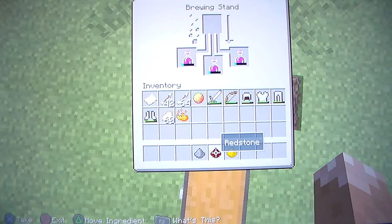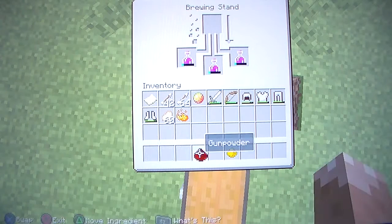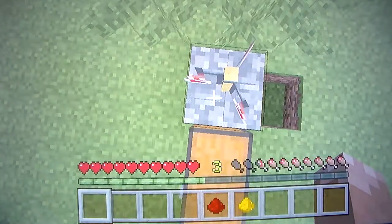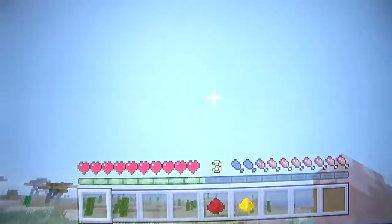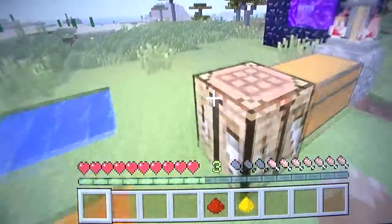How you get gunpowder: you kill a creeper. How you get redstone: mining. How you get glowstone: you kill blazes. We want to do this in a specific order - put in gunpowder, then redstone, then glowstone, and that should do it. My voice is not at its best today.